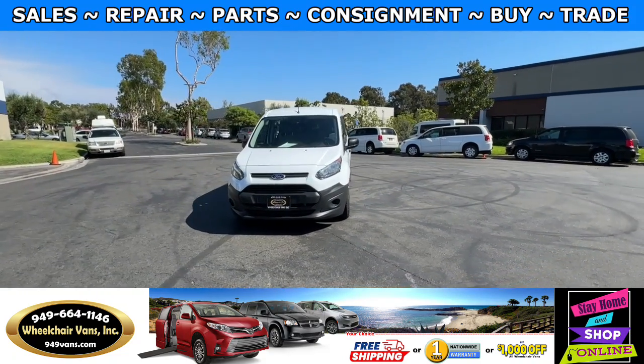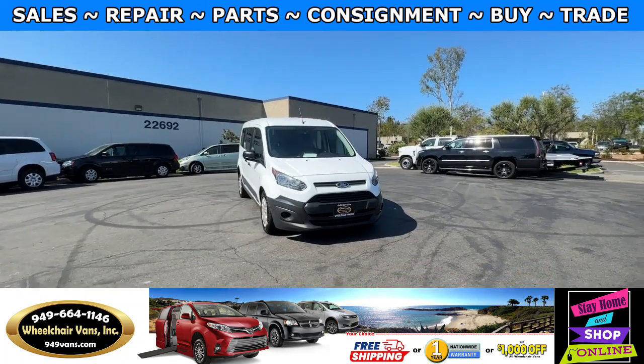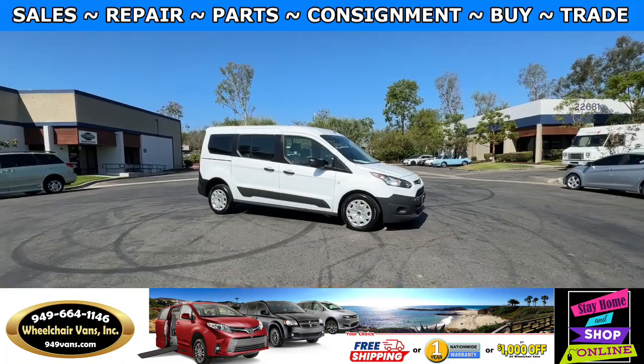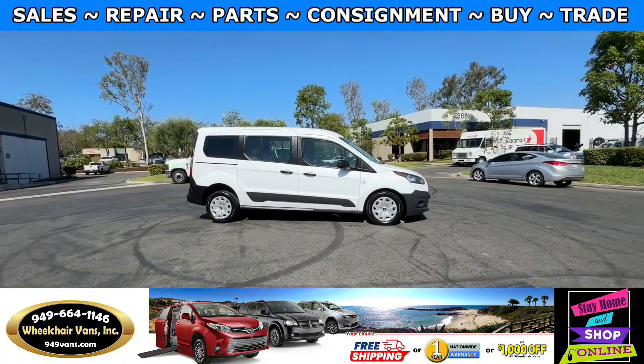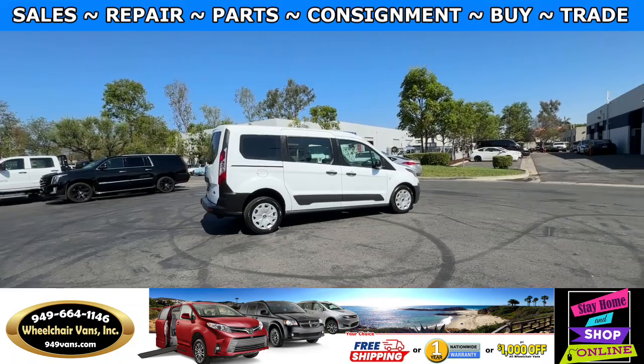For more information please visit our website 949vans.com. All of our vehicles will go through a 240-point inspection where we check out the engine, transmission, brakes, and tires. We also service the fluids and of course service the wheelchair ramp.